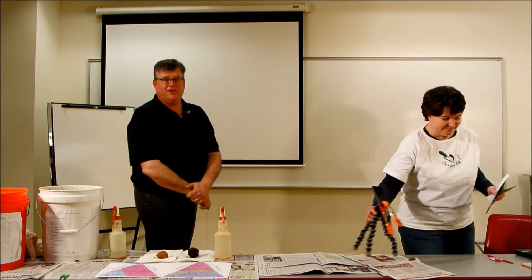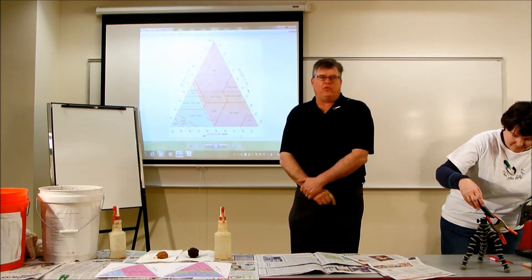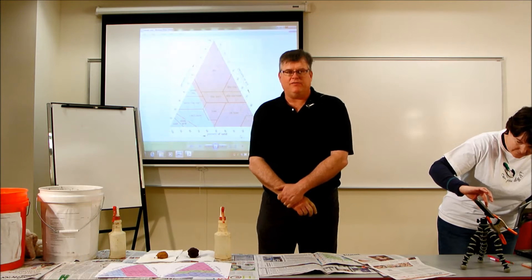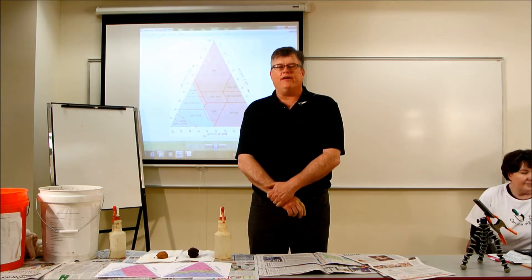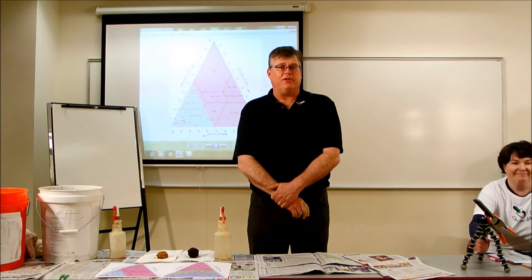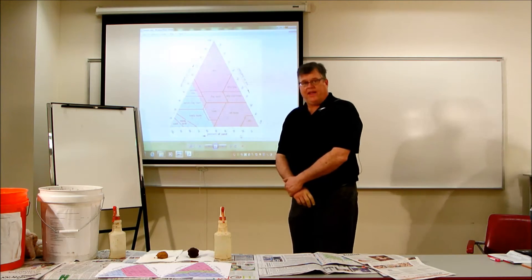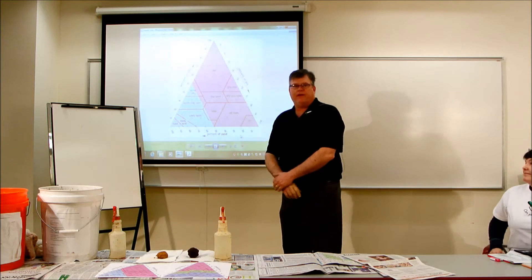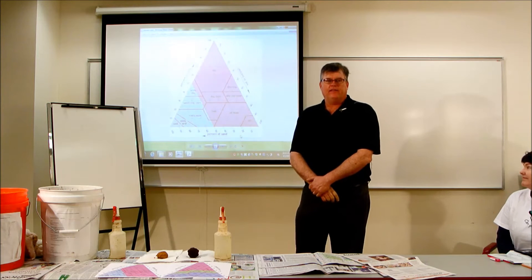Now we're going to get started. We're going to be identifying soil textures by using a soil textural triangle. At the completion of this module, students will become proficient in identifying the three major soil properties in a soil, and then identifying the amounts of sand, silt, and clay — and then using this triangle, identifying one of the 12 soil textural classes.